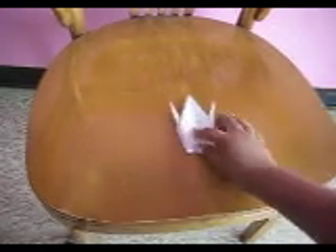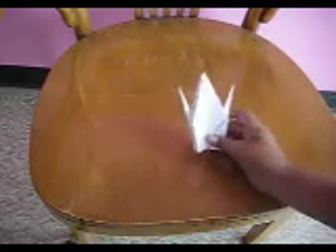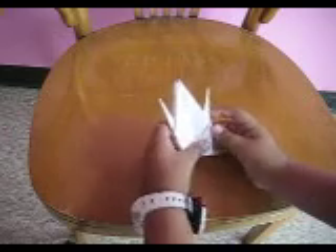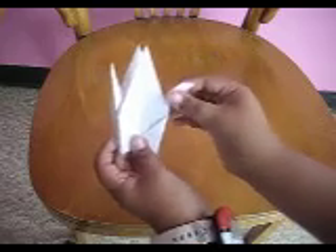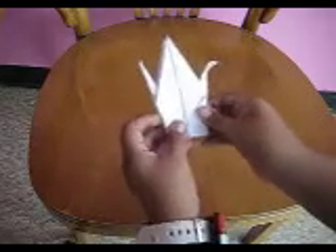Now you have to pick either of these two sides to be the head and the tail. I'm going to choose the right side. Now to make the head, you push this part down and then pinch it. And you made the head.